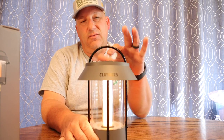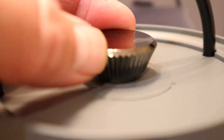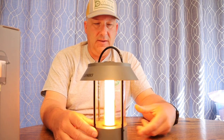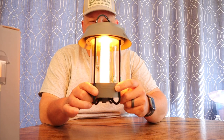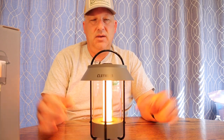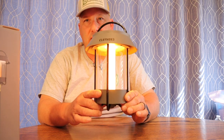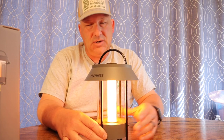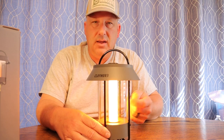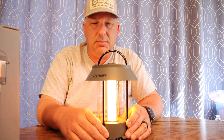Pros: it has four lighting modes — huge pro. Easy-to-use interface for adjusting brightness up or down. Easy push button to turn on and cycle through different modes — huge pro. It's got a built-in battery bank — huge pro. USB-C charging — way to go Claymore, USB-C is everything nowadays. It's got a heavy-duty cage and an IP54 rating, so you'll get pretty good dust protection and water resistance. If you have this sitting out in light rain, it should be fine.